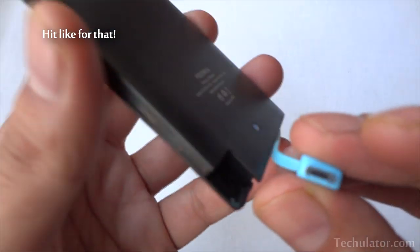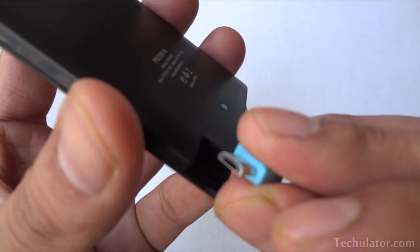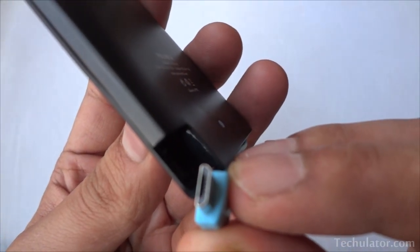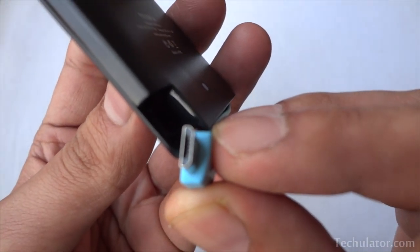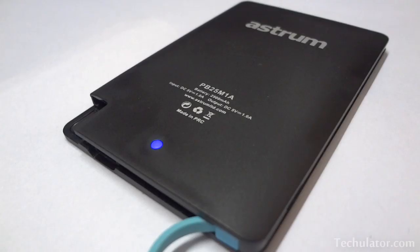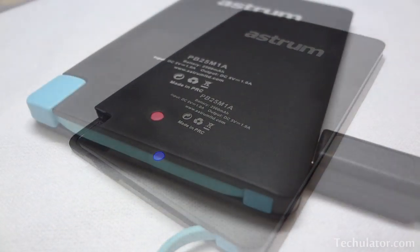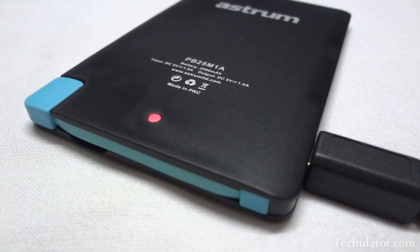I don't use power banks on an everyday basis, but whenever I do need them, I notice they do not have as much charge as was left in them. So I decided to give the Astrum power bank a try. There's an LED light on the back that turns blue when charging other devices and red when being charged itself.